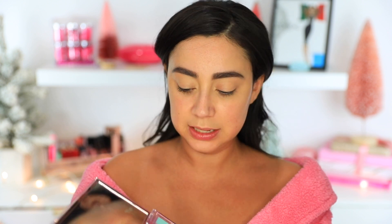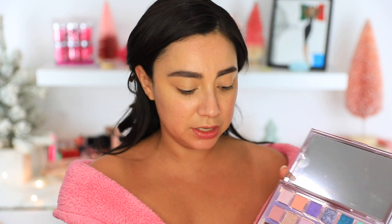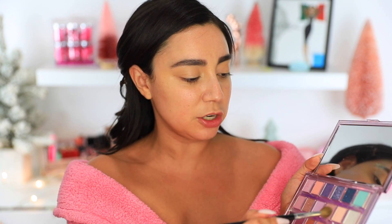Now I'm going to go in again with the Huda Beauty Mercury Retrograde Palette and I'm going to go in with this color called Crash — that's going to be my transition color. This is actually going to be a fairly easy look. Someone is FaceTiming me and she's probably going to freak out that I'm not even ready. Okay, so back to filming — I'm going to go in with Huda in Crash and this is going to be our transition color.